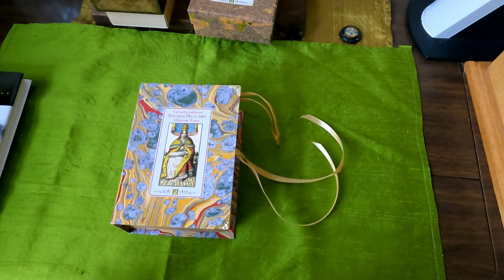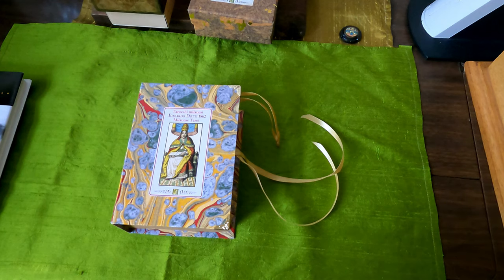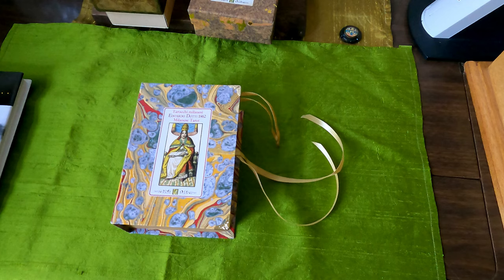Hello, I hope everyone is doing well and is having fun with Tarot. This is the latest deck from Renascimento Italian Art, essentially Giordano Berti's cards.